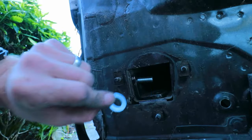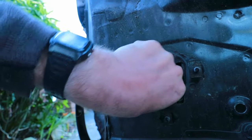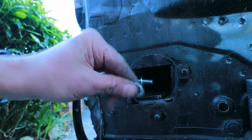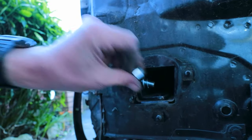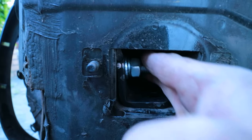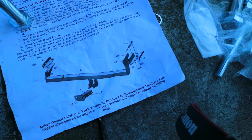Then just very loosely put on the plain washer, backing washer, and nut. As per before, nice and loose with lots of play for me to work with.